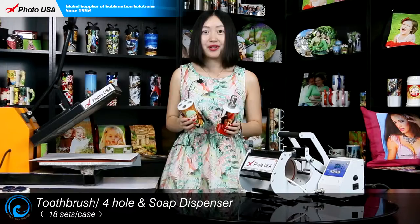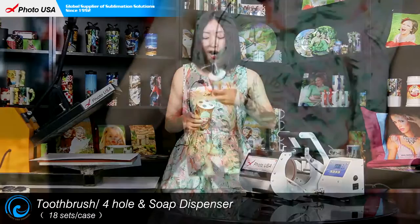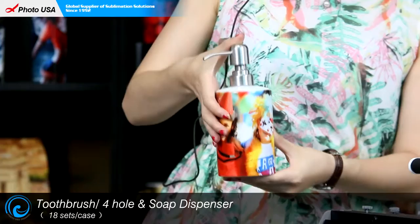Good morning, here is Barbara from BOTENSA. Today I am introducing you one of our products we are going to use in the bathroom: this set of 4-hole toothbrush holder and this soap dispenser.